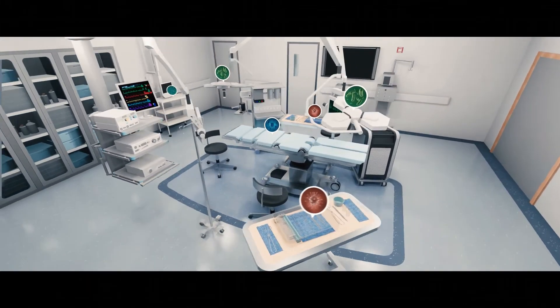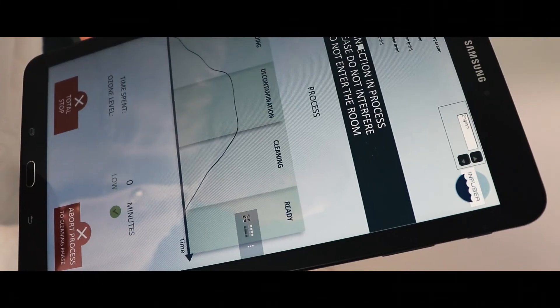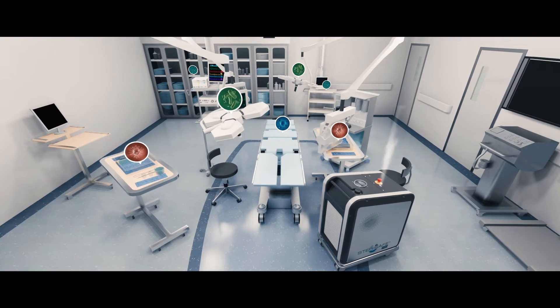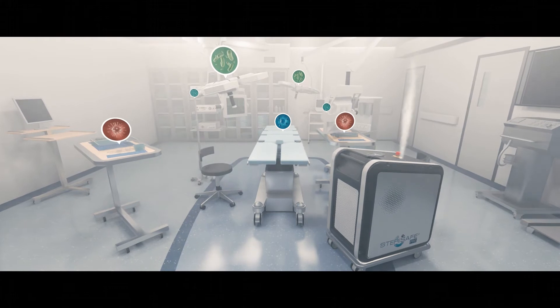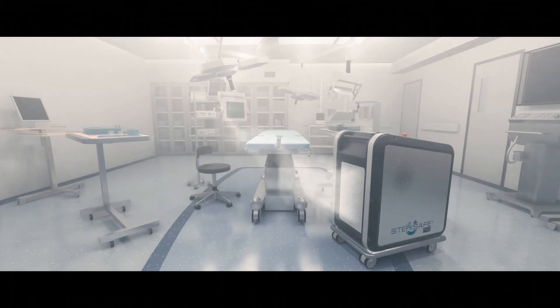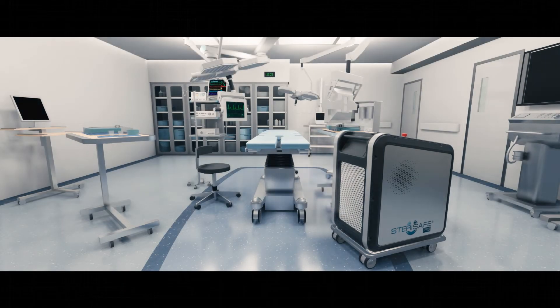During the disinfection cycle, you will be able to monitor the entire process on a tablet. Step 5: Sterisafe Pro will start by creating an atmosphere of ozone and humidity inside the room. Spreading to every corner and crack of the room, the ozone gas will effectively disinfect all areas. Once the disinfection process is completed, the Sterisafe Pro turns the ozone gas back to oxygen again. During this process, the Sterisafe Pro will also purify the air and remove any harmful particles.